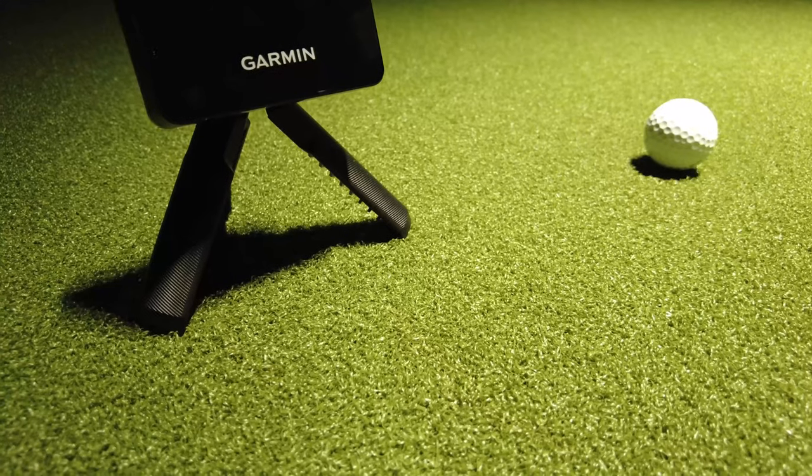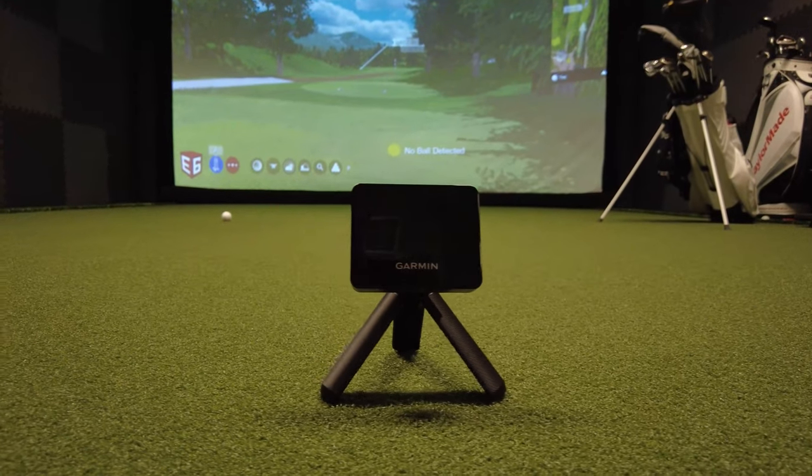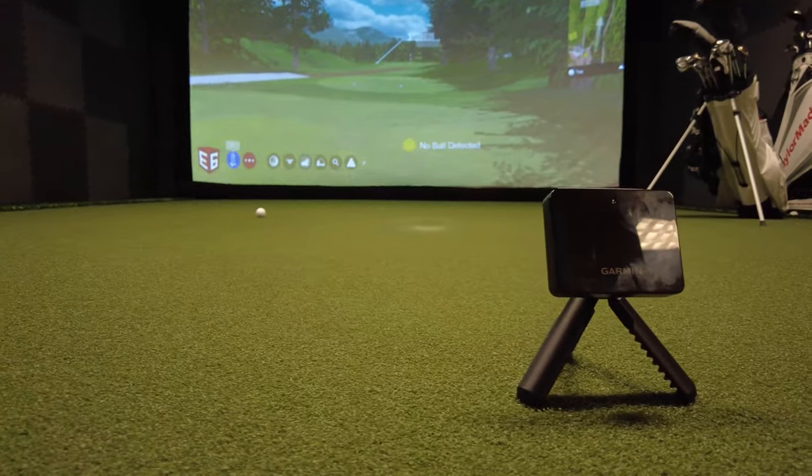This is the Garmin R10 launch monitor. It is by far one of the most popular launch monitors around, coming in at a little under $600. It gives all kinds of information on ball launch conditions: ball speed, spin, carry, and a whole lot more.